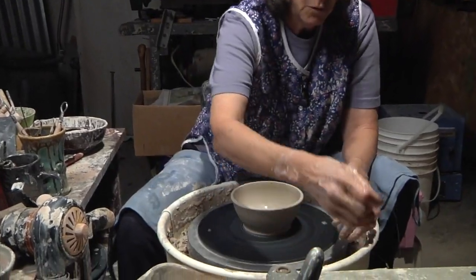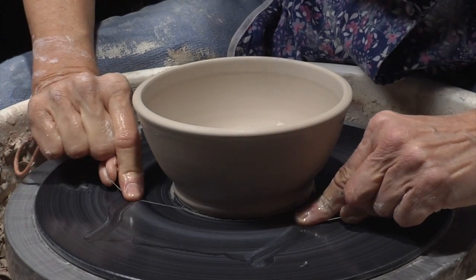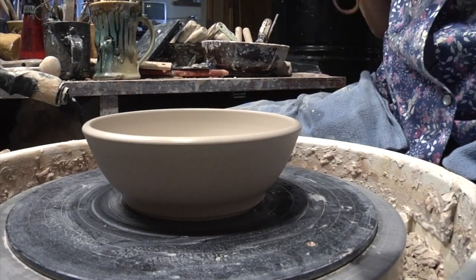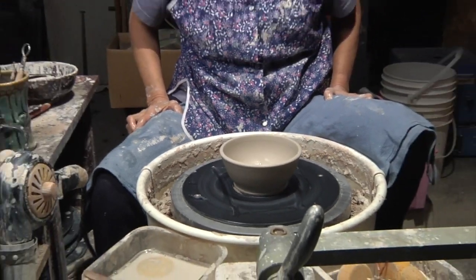I need to take my wire and run it under the bottom of the bowl. That releases the bowl as it dries. And then I will go in and trim the bottom as it finishes up drying.